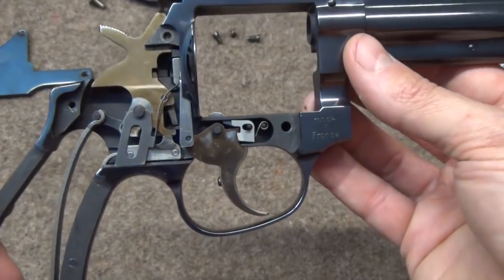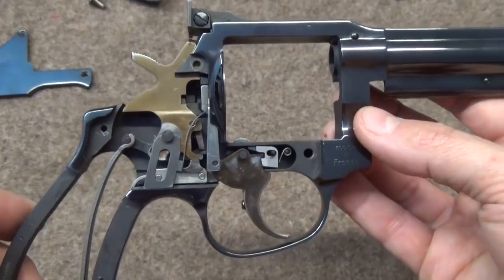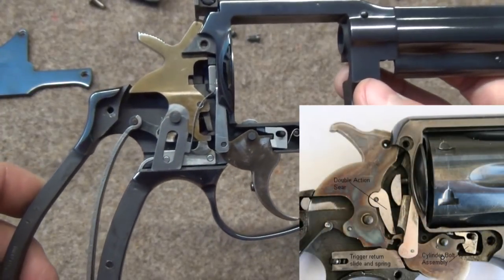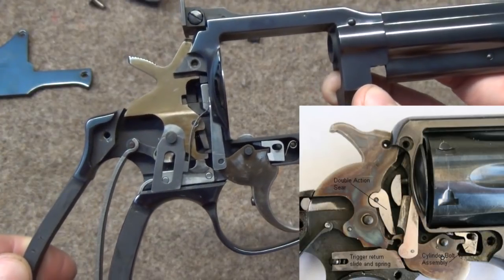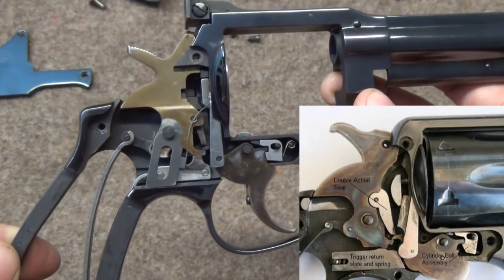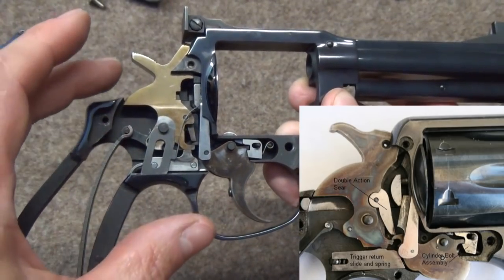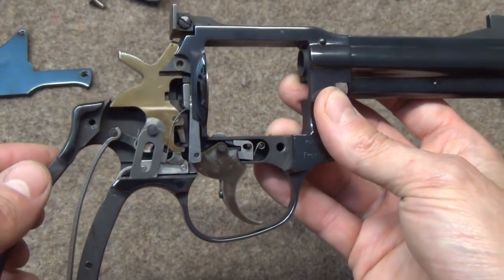Some of you will immediately think this is basically a Smith and Wesson action — and you'd be right. It's extremely similar to the 1905 M&P action, with one important difference which we'll come to in a second. But essentially they've made parts hard where they need to be, with judicious use of materials. And there's an awful lot of space in here compared to the Smith and Wesson equivalent, and yet it is significantly more robust.